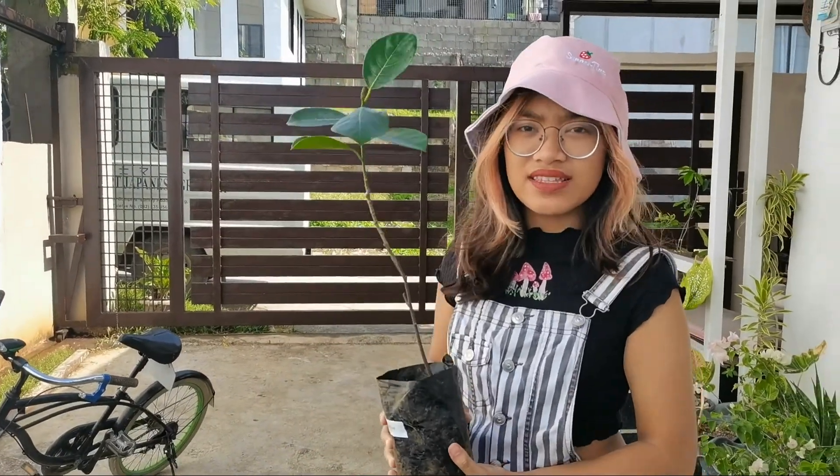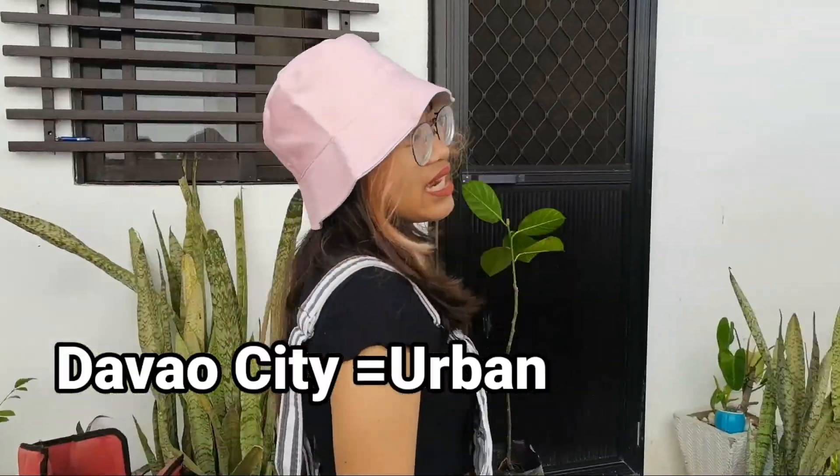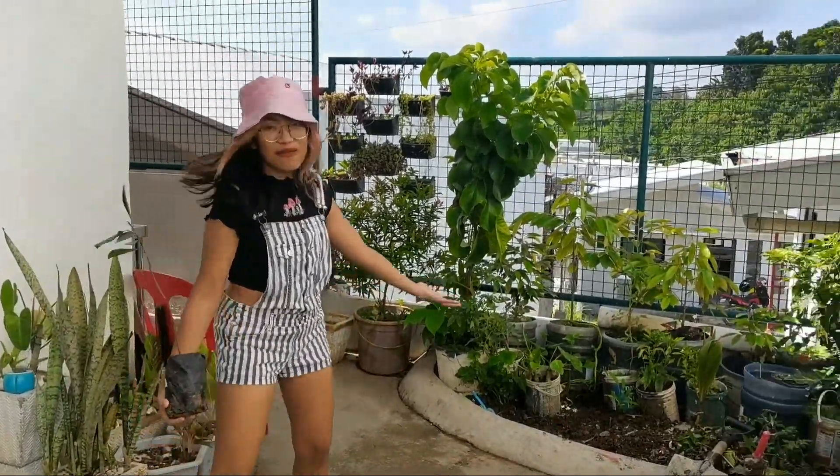This is a Langka plant. Since we live in the urban city, we don't have that big kind of space. We managed to maximize our space to leave some for planting.